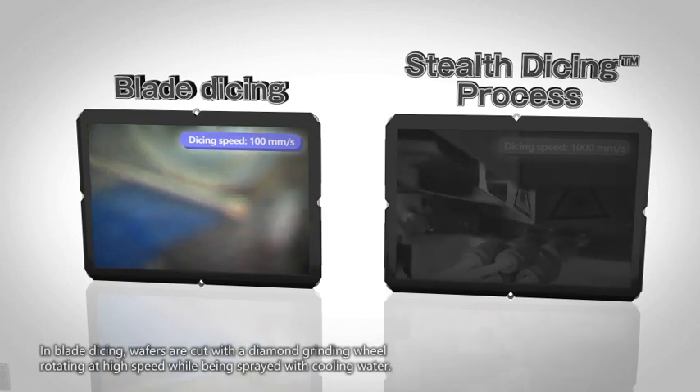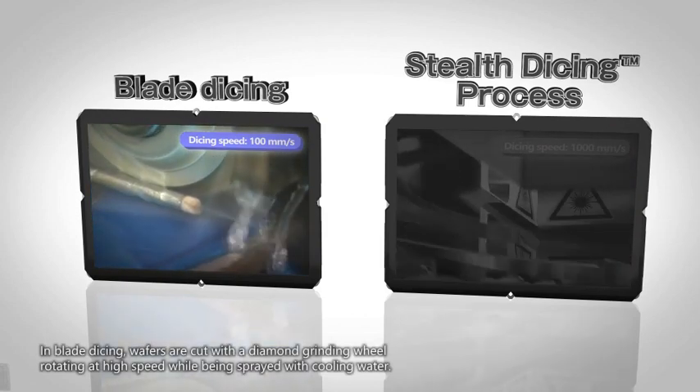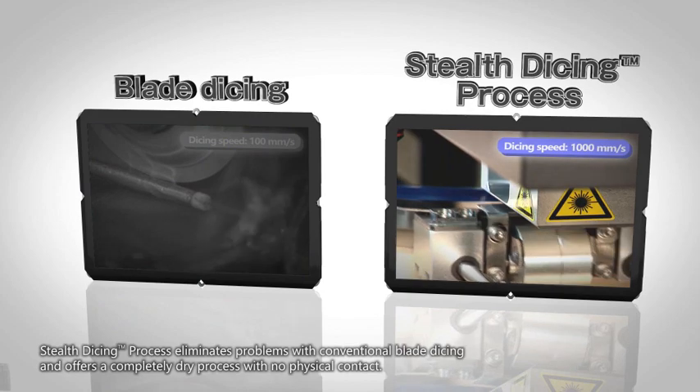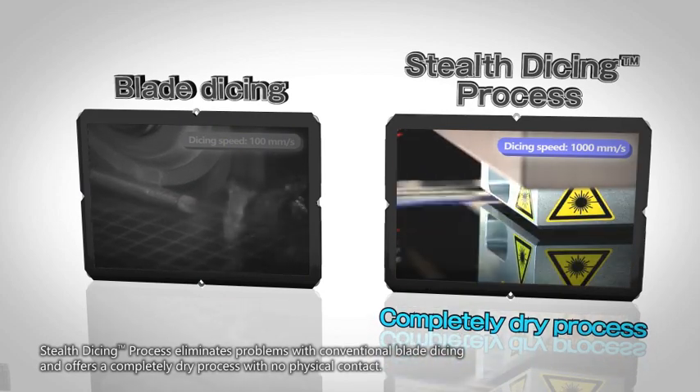In blade dicing, wafers are cut with a diamond grinding wheel rotating at high speed while being sprayed with cooling water. Stealth Dicing eliminates problems with conventional blade dicing and offers a completely dry process with no physical contact.